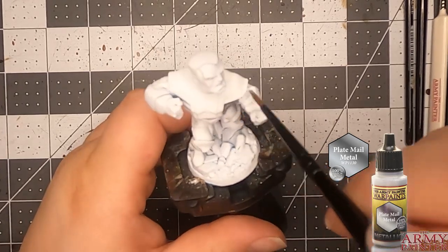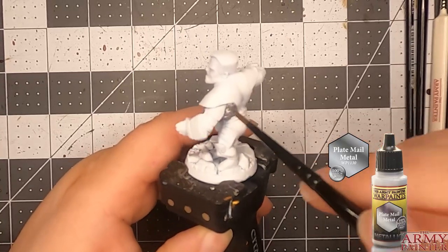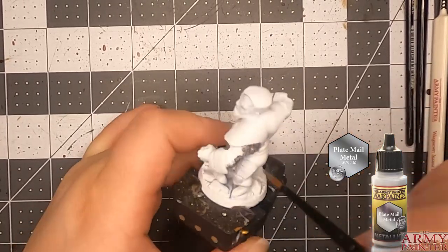Hey guys, WonderingShell here, and once again we're doing another Marvel United. This time it's going to be the Gold Team. He is going to be the first one — Colossus.